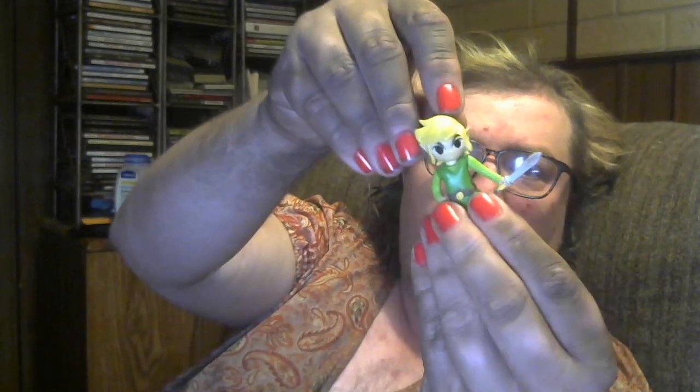Hey everybody, welcome back to my channel. This is Breeze Toys, my name is Stephanie Bree, and today I'm looking at another World of Nintendo action figure — this is little boy Toon Link from the Wind Waker.